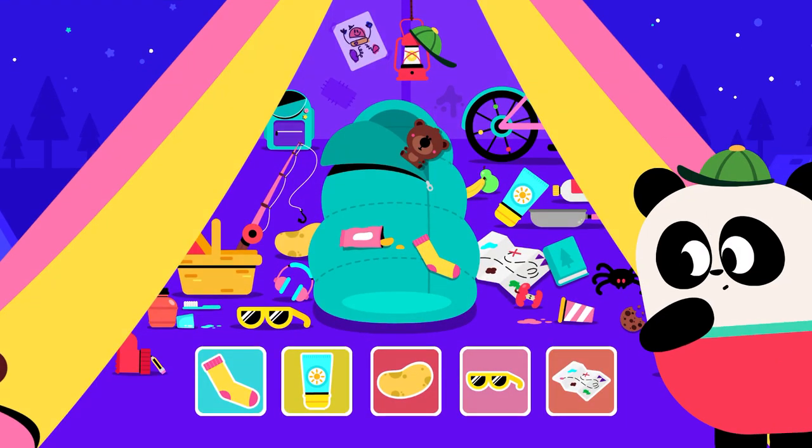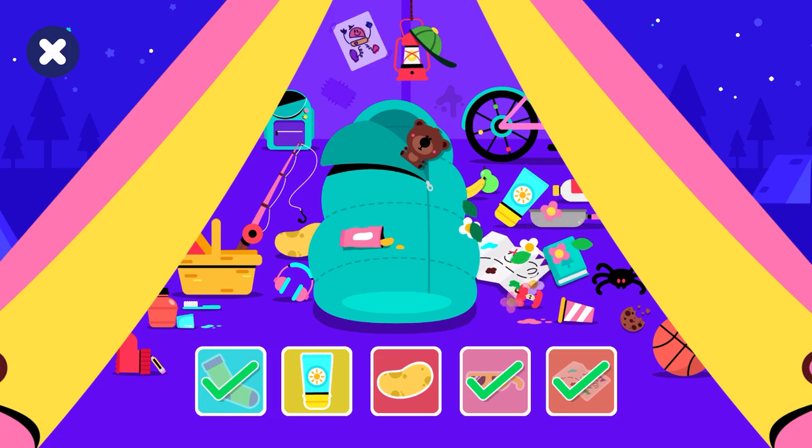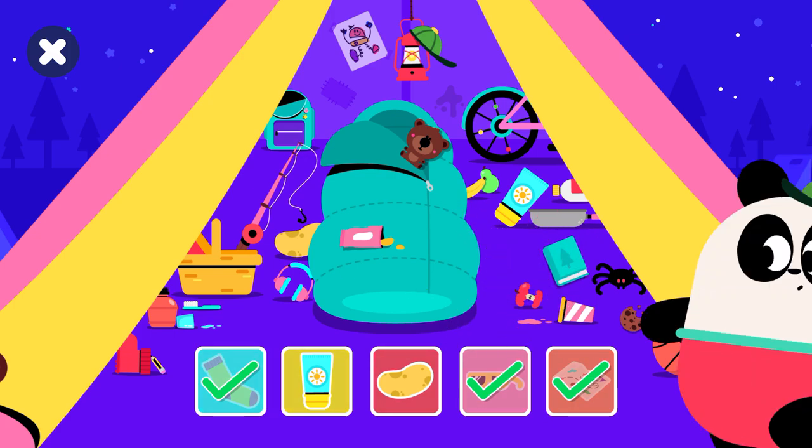The tent is a mess. Elliot needs to find some of his things. Can you find the hidden objects? Good job! You found the sock. You found the sunglasses. You found the map. Uh-oh!